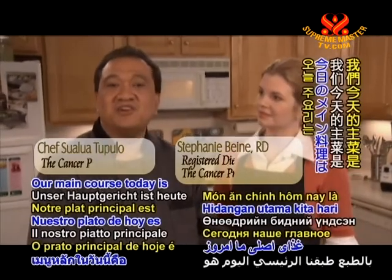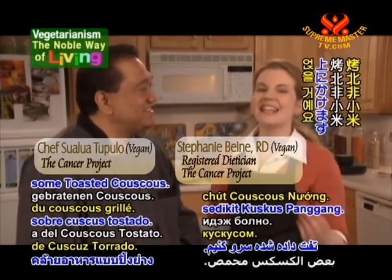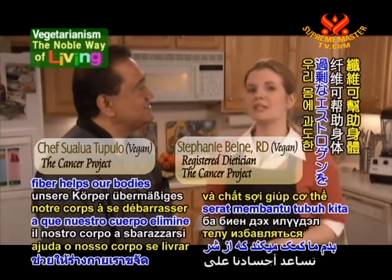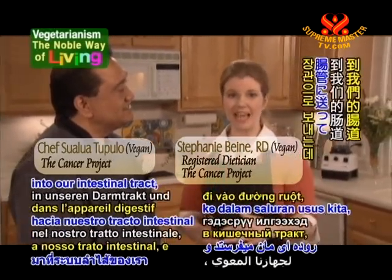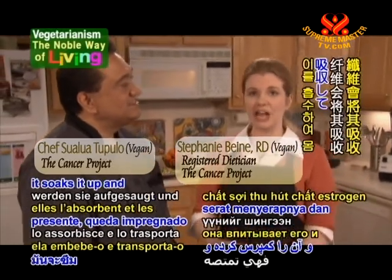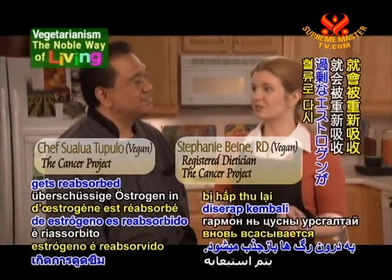Our main course today is homestyle squash and pinto beans, served over some toasted couscous. This recipe is loaded with fiber, and fiber helps our bodies get rid of excess estrogen. The liver sends unneeded estrogen into our intestinal tract, and when fiber is present, it soaks it up and carries it out of the body. But if fiber is not present, then the excess estrogen gets reabsorbed into the bloodstream.